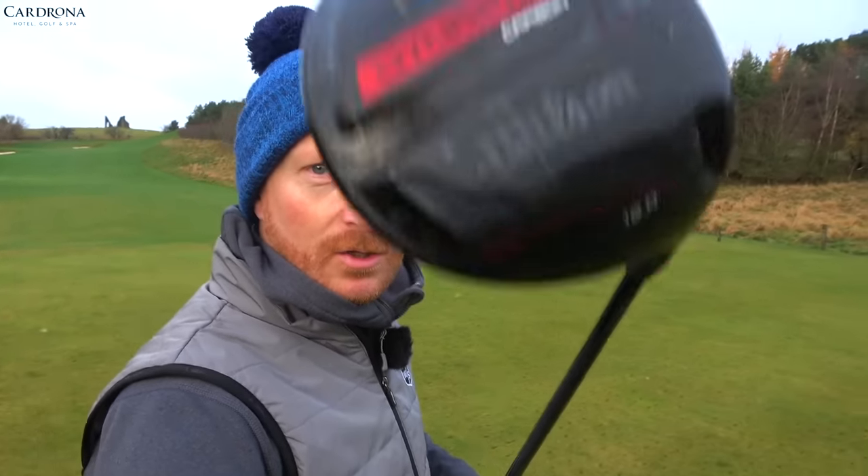I guarantee this move will fix your driver. We're getting rid of the slice with the driver — we're going to create an in-to-out path, we're going to hit draws. So you have my guarantee that this move will fix your driver.